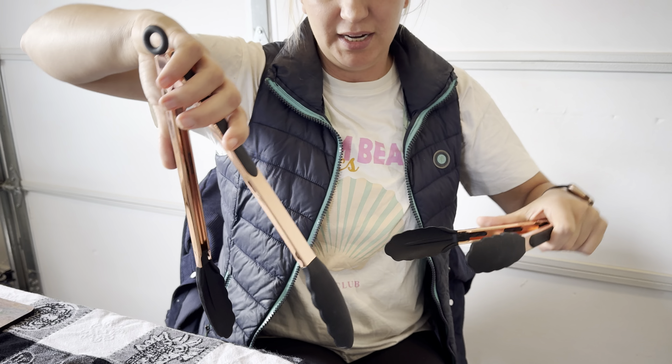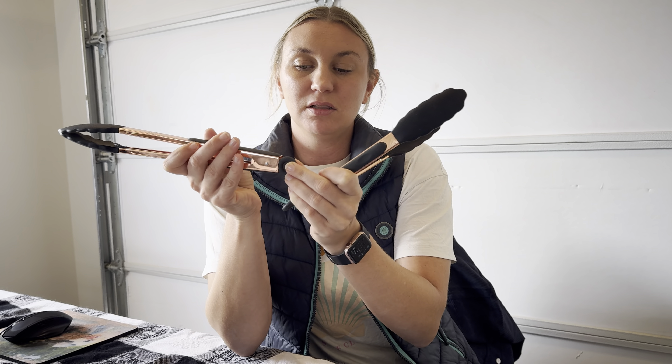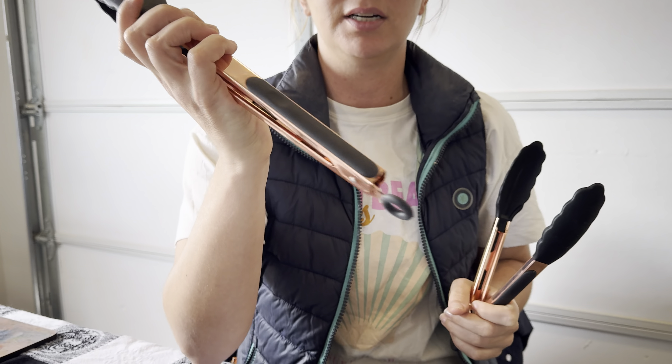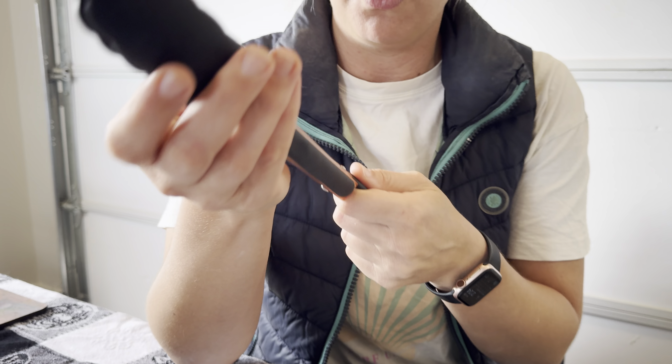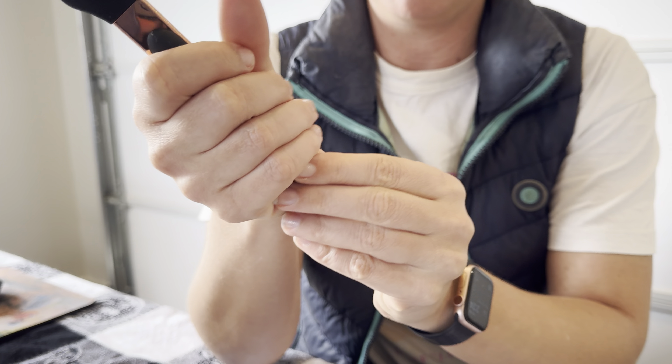I love the long ones because if I've got a pot of hot water and my tongs aren't long enough, I'm definitely going to burn my skin. They lock with this simple little pulley here — close them up and they're nicely locked, great for easy storage. These are high quality and have a nice long grip on them.